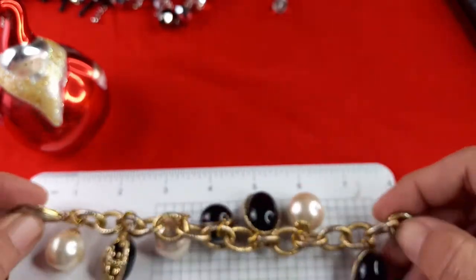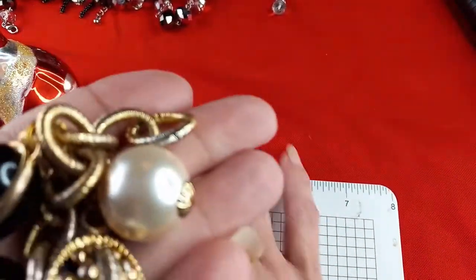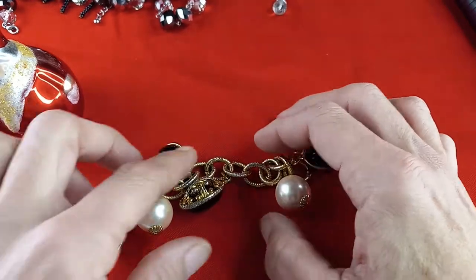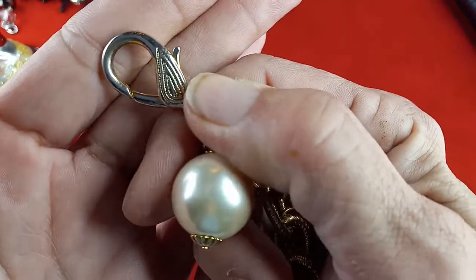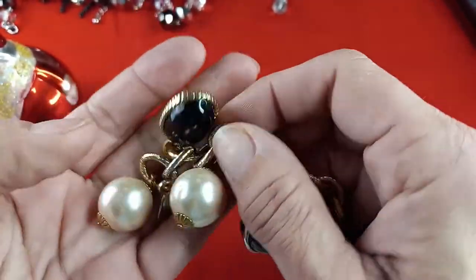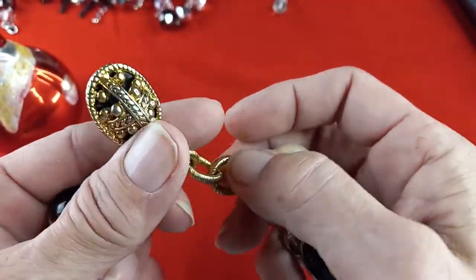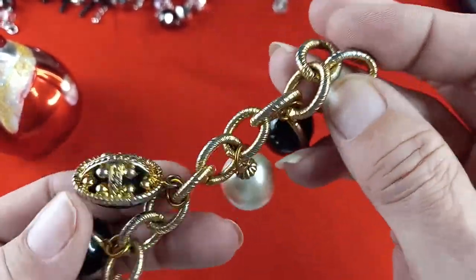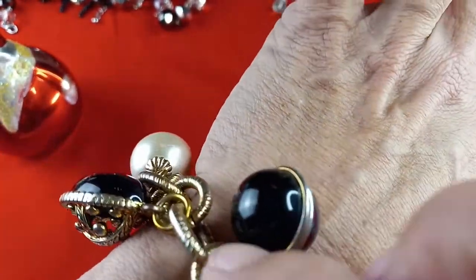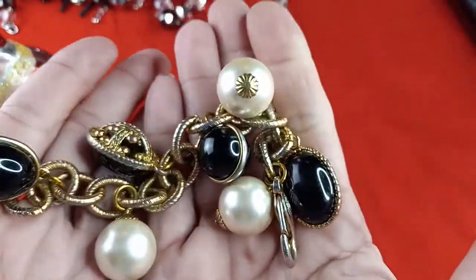This is the last bracelet. It measures exactly eight inches, but to be safe I would say no larger than seven and three quarters. Look at that — it's beautiful. It has bow pearl beads that remind me of a Fabergé egg. The center is black with silver or gold tone detailing, alternating with plain egg beads. It looks gorgeous on. For this bracelet, let's do five dollars.